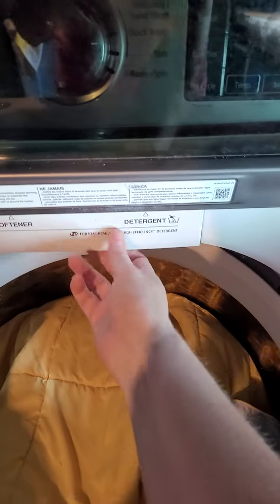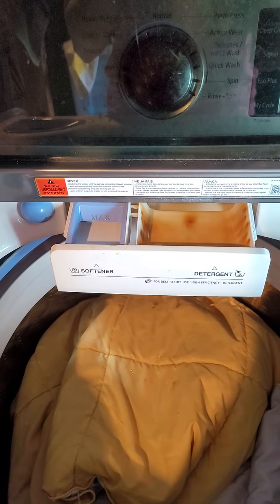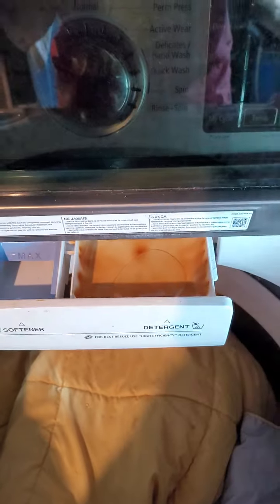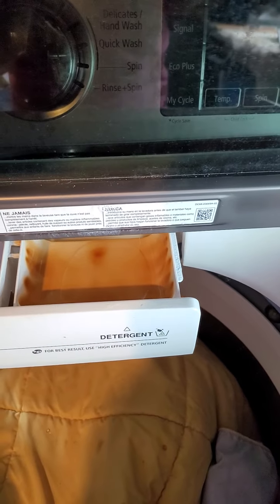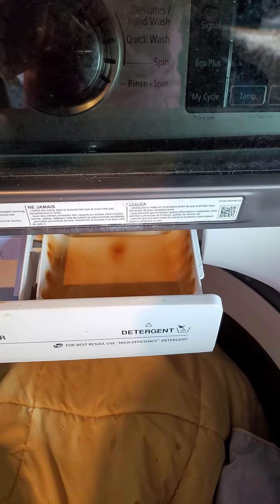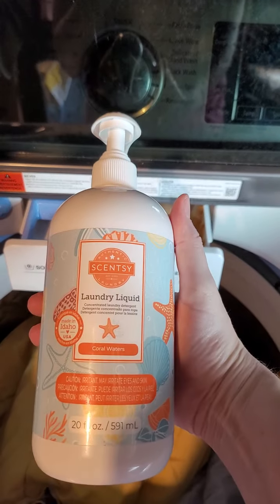Next up is the laundry liquid. It says use the pump to measure: two pumps for a small load, three pumps medium, four pumps for a large load. I'm only doing one comforter so I'm gonna do three pumps — one, two, three. The description is: a powerful six-enzyme formula attacks difficult stains as penetrating cleaning agents lift away dirt, leaving you with sparkling clean, beautifully scented laundry. One bottle gives you approximately 50 medium loads.